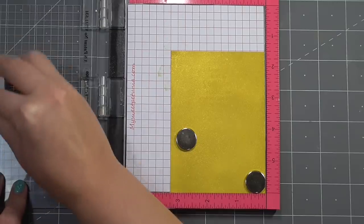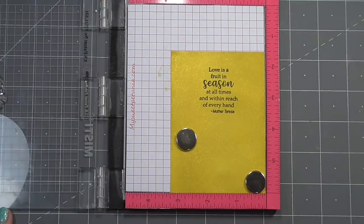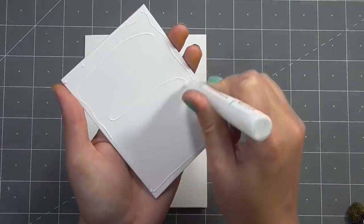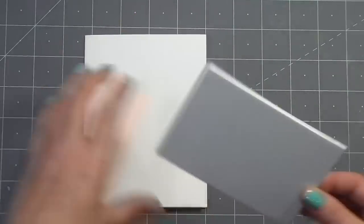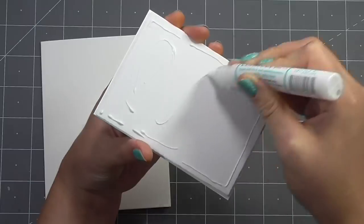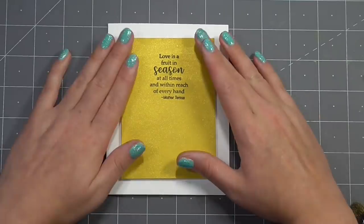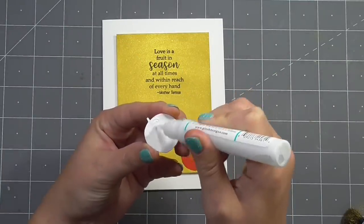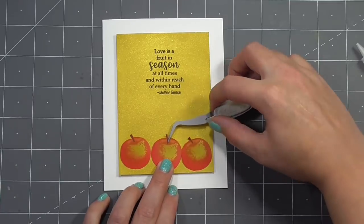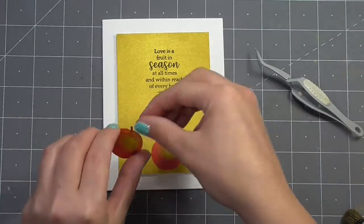I've got my panel here with the gold perfect pearl, cut down nice and even all the way around, and I've popped that into my MISTI to stamp my sentiment in the center towards the top. I'll use connect glue to bring everything together along with a piece of white foam to add depth and allow the panel to sit up off the surface of the card. Since I messed up the masking and trimmed the piece down anyway, I decided to take the opportunity for more dimension. I've laid two apples down with a gap in the center to position the third apple, using my tweezers to place everything along the bottom.